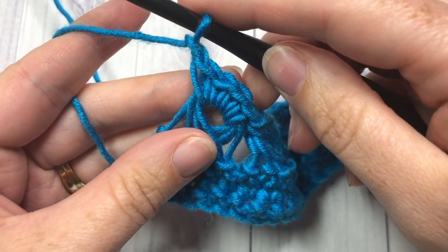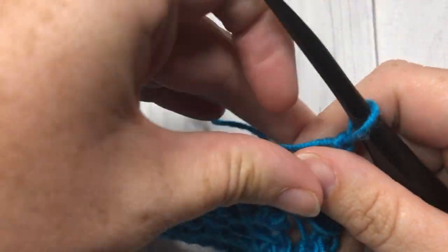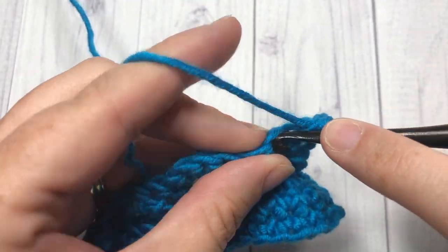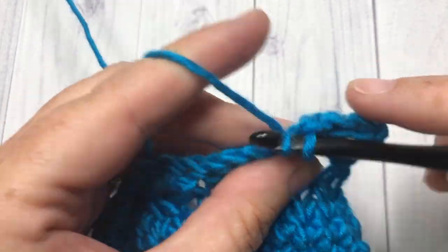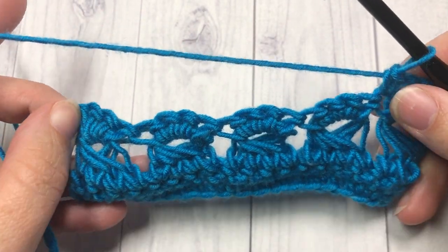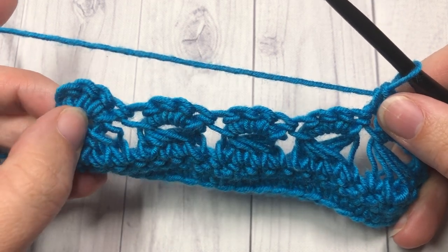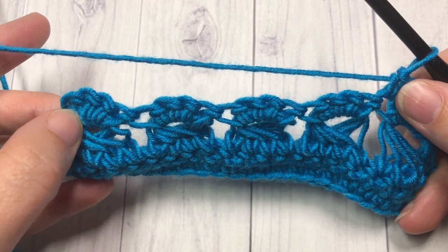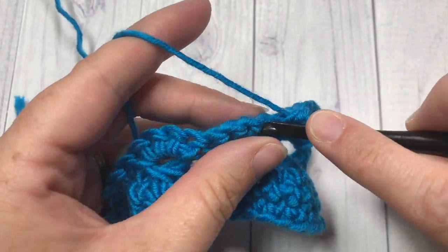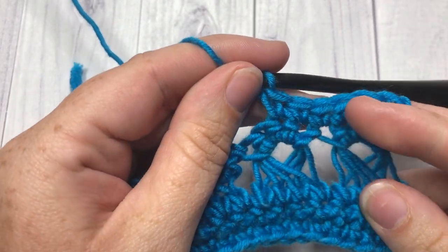To continue the pattern, simply repeat those steps: work a row of single crochet stitches, then a row of pulling up those loops, then work four single crochet stitches through four loops at a time. And that's all there is to working this simple broomstick lace pattern! Feel free to go back and watch the video a few times until you get the hang of it, and let me know what you think in the comments. Thank you so much for joining me — be sure to subscribe, and happy crocheting, bye bye!